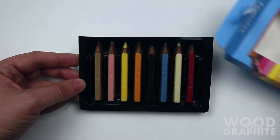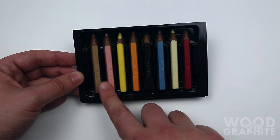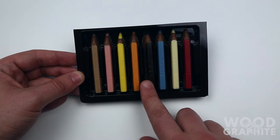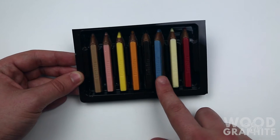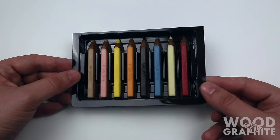The Leonidas pencils. We've got brown, pink, yellow, orange, brown again, blue, cream, and red. Some pretty nice looking pencils.